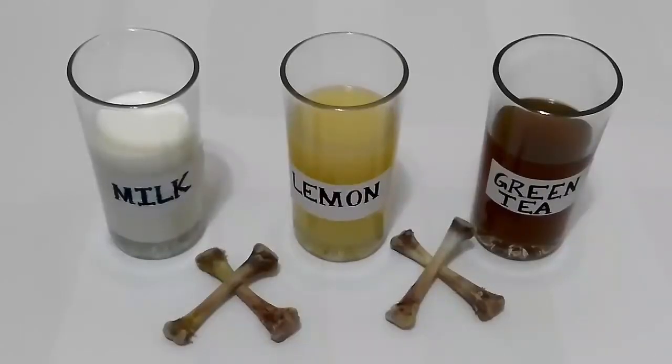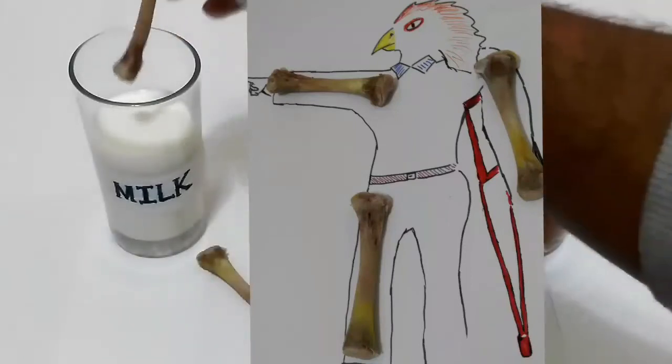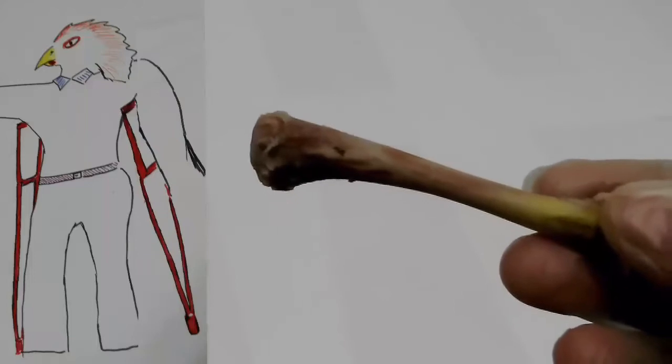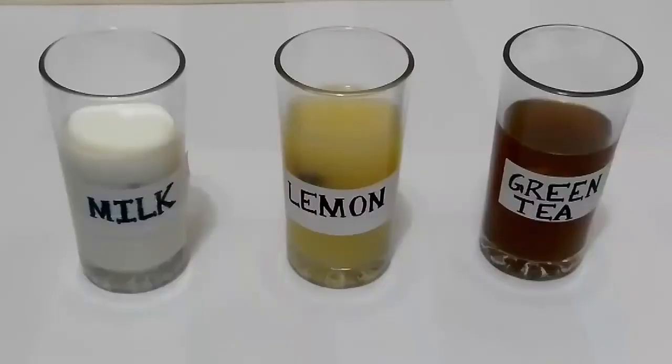Procedure. I have four leg bones of chicken, which I will introduce in milk, lemon, and green tea. The fourth bone is my reference. I am going to preserve them for a week's time.